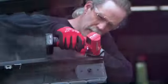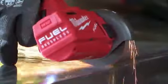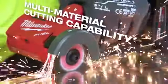The Milwaukee cutoff tool cuts through plastic, fiberglass, metal, stainless steel, welds — it cuts everything quickly and cleanly.